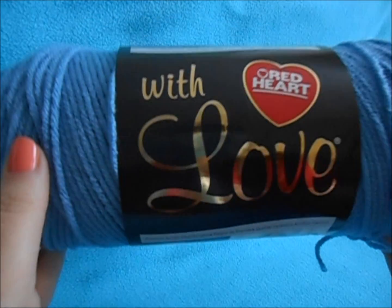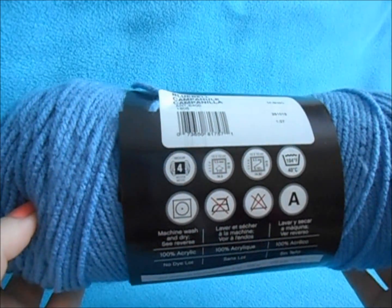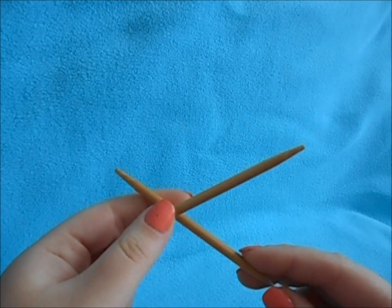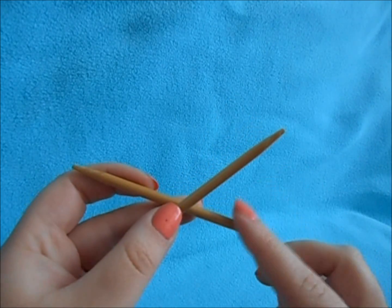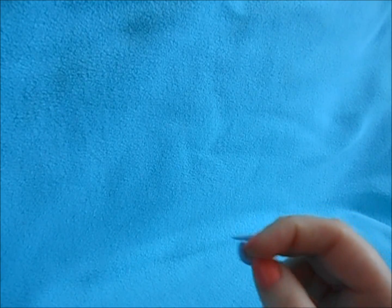To get started, you'll need to pick your yarn — about 200 yards. I'm going with Red Heart with Love in Bluebell. I'm using size 8 needles, circular, but this is knitted flat so you could use straight needles. It has a small amount of stitches so you can also do double pointed needles, whatever your preference. Use a size 8, or size to obtain your gauge, which is listed in the description box below with full written instructions.